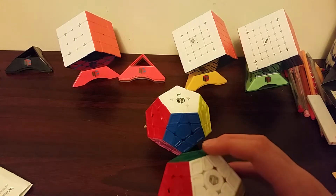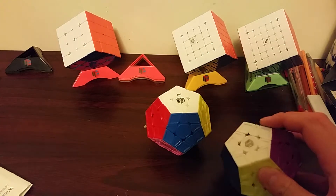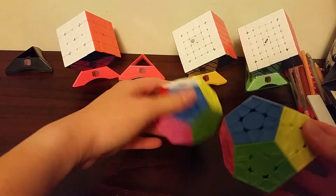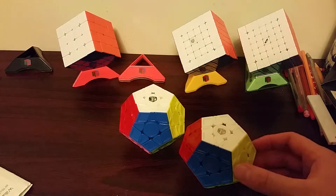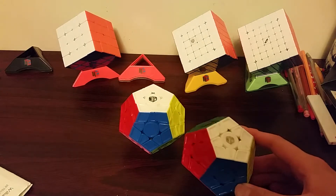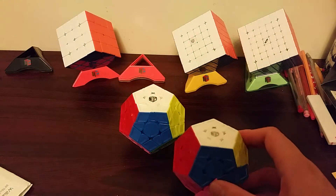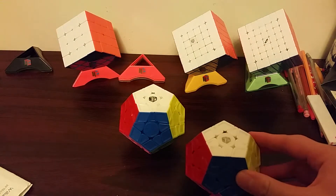Last and least, for Megaminx, I'm going to be using this X-Man Galaxy V2 M and as a backup, just a regular X-Man Galaxy V2. I haven't really practiced, so I don't really have a goal. I don't even quite remember how fast I am — I think like sub 3 or something like that.